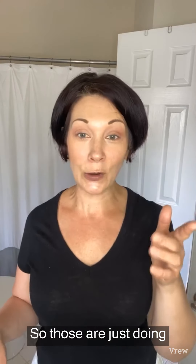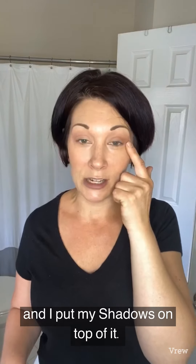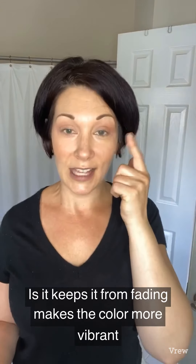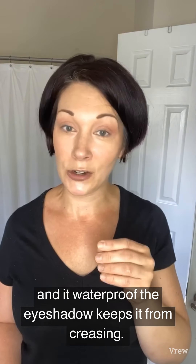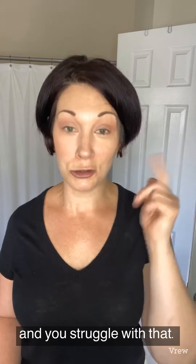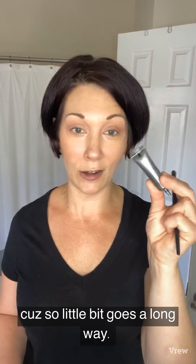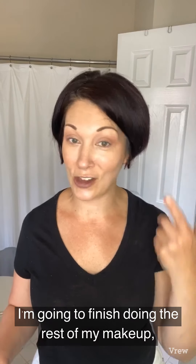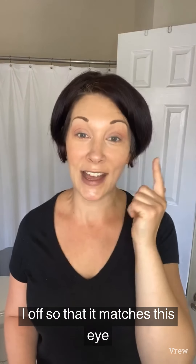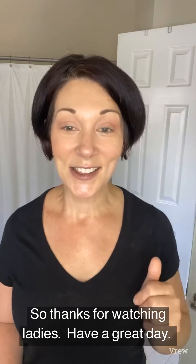For those just joining: I put the eyeshadow primer on this eye and not on this eye, then applied shadows on top — it keeps eyeshadow from fading, makes the color more vibrant, waterproofs it, and prevents creasing. If you have hooded or deep-set eyes and struggle with shadows, this is a great product, and it's only $12 — a little goes a long way. If you have any struggles with your shadows not staying put, direct message me and we can talk about options. Thanks for watching, ladies — I'm going to finish my makeup and wash this eye off so I don't look lopsided all day!